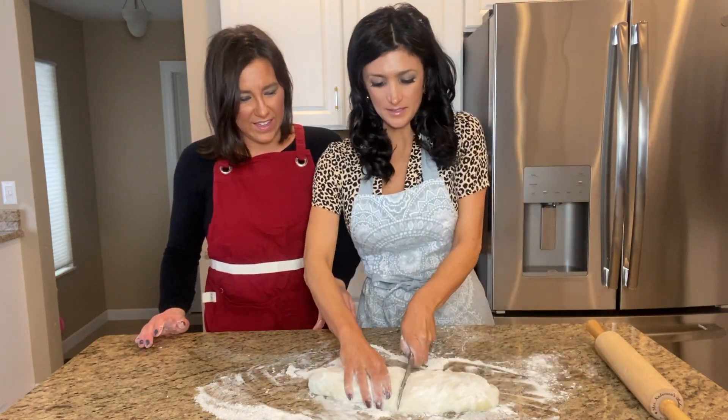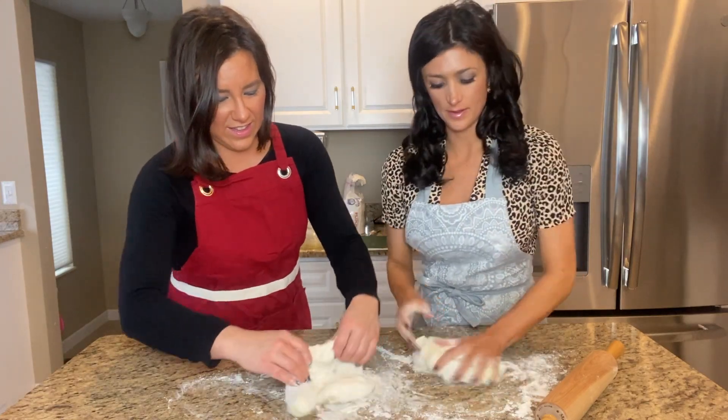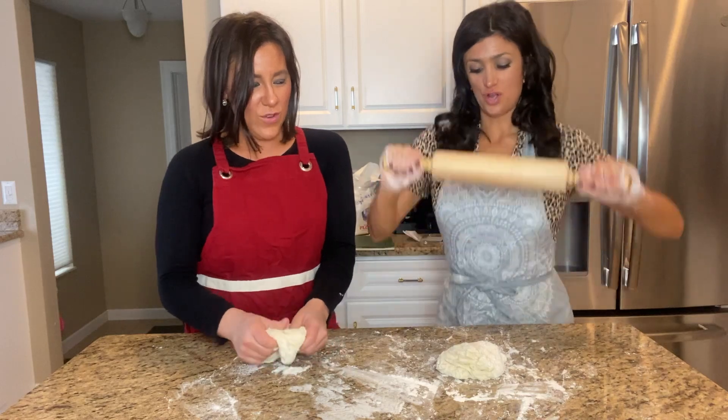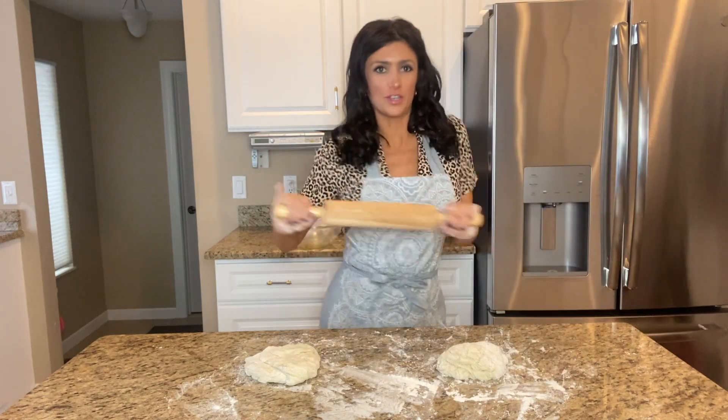You get a piece, I get a piece. Get it in flour, start to just knead it around, bring it back to life. Next, we need to flatten it out or roll it out. Roll out — that's a Ludacris song.